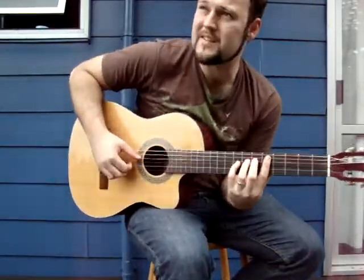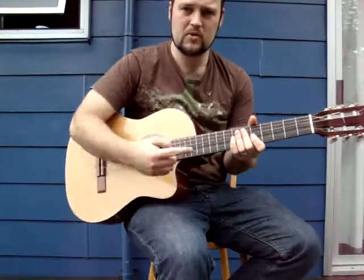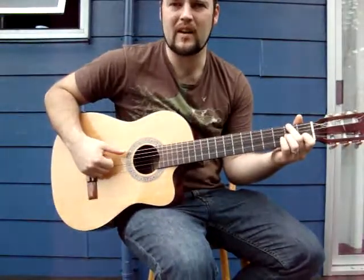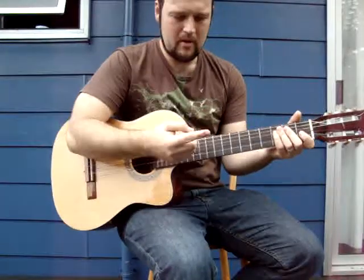Hi, I thought I might be outside today because it's such a lovely day. I'll just talk a little bit about harmonics. I've got some other videos but all the sound was out so I decided to use my camera instead of the computer. So, Lenny Bros Harmonics.